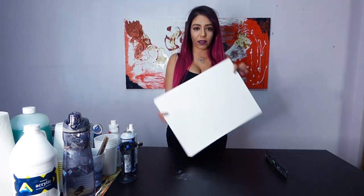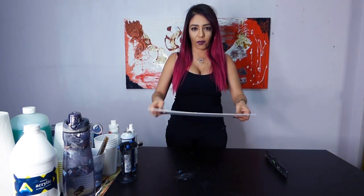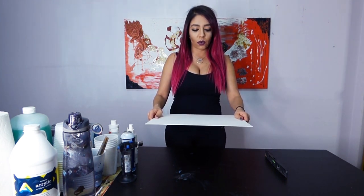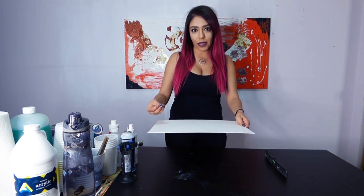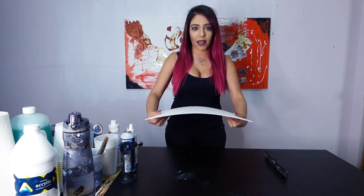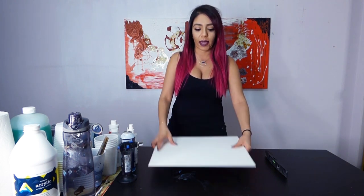So over here I have a little canvas board. As you can see, it's very bendy. I don't like using these for my pouring just because the paints have a lot of liquid as it is, and then when you add water to it, it starts to kind of bend and bow. And when you're pouring, your canvas has to be super flat and straight.